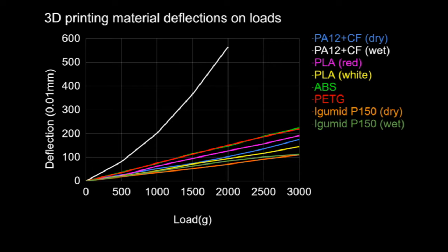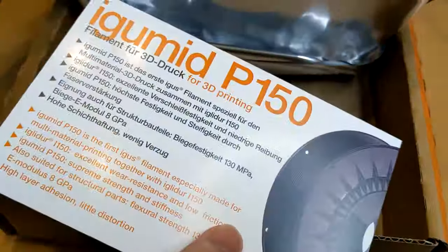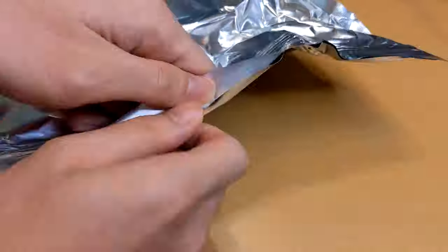I have a video test of the P150 material and the results have piqued my interest. I am grateful to EGUS for providing a spool to make this project possible.